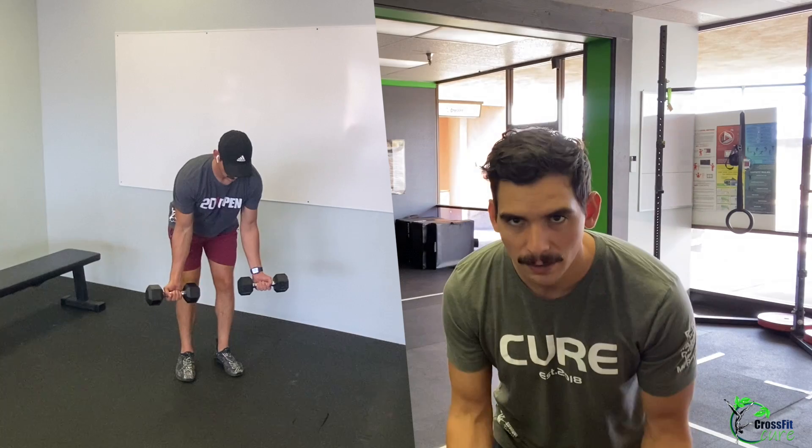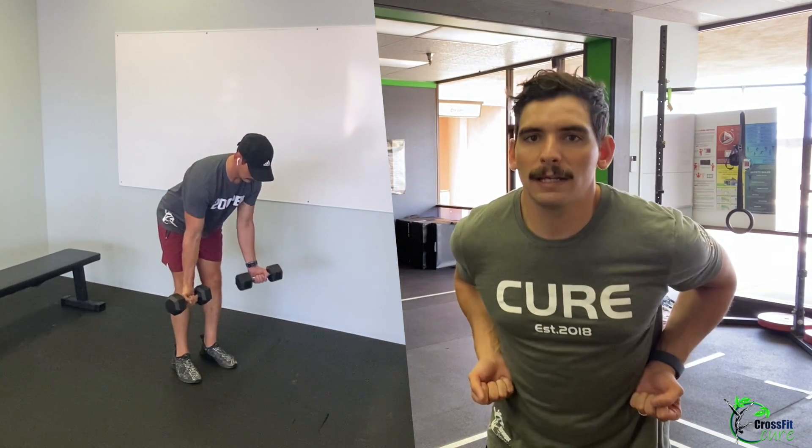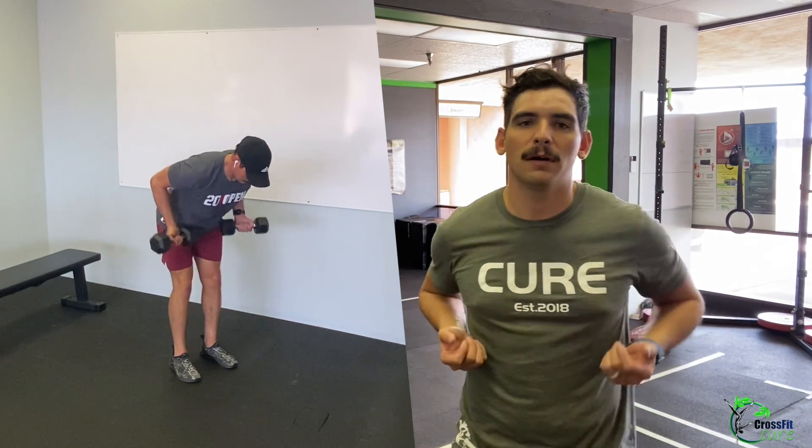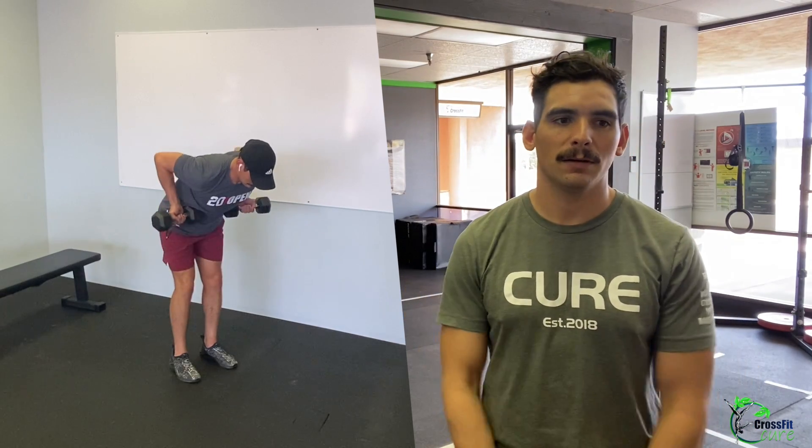Accessory work today is three sets of 10 slow supinated dumbbell rows. Supinated means palms-up grip — grab the dumbbells in a bent row position, pull your elbows up and back, pulling the weight to the bottom of your ribs and back down. Then 30 light dumbbell front raises.